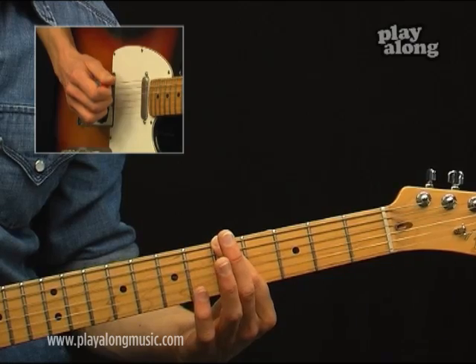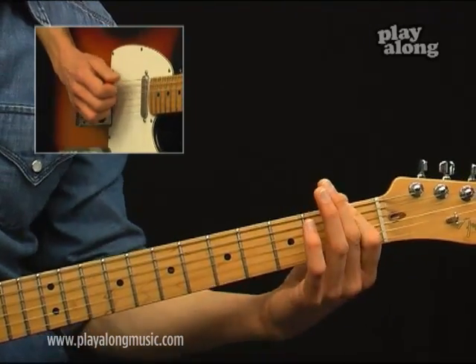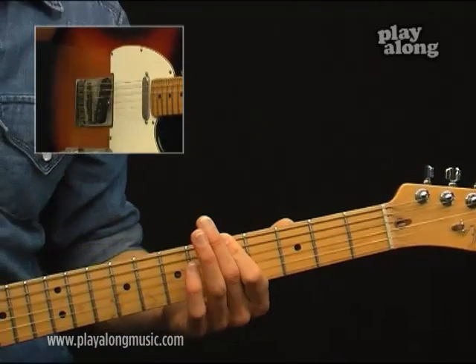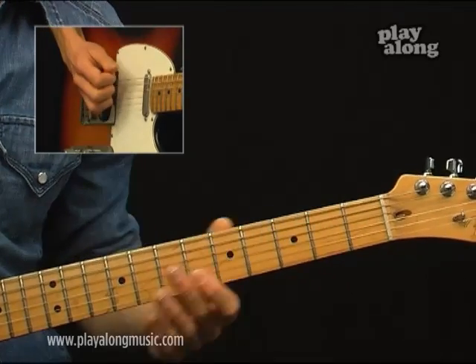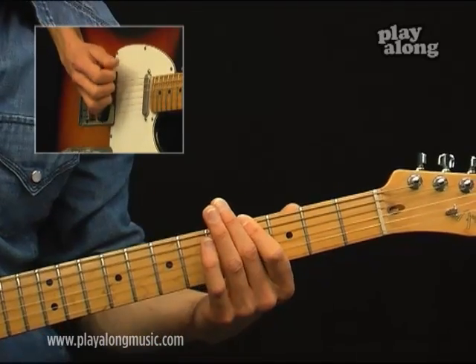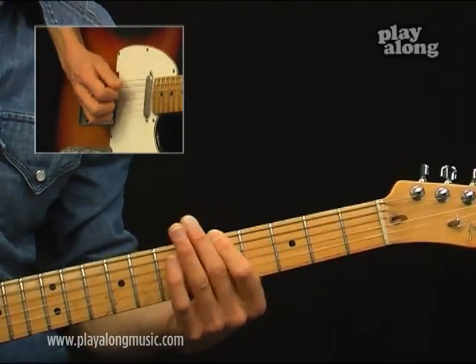Just use your index finger here. Now let's try to play this melody with the eighth notes, down-up: one and two and three and four.